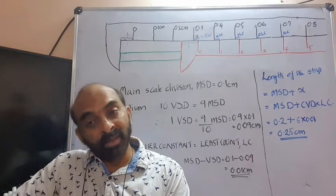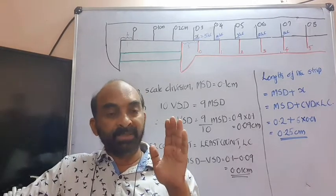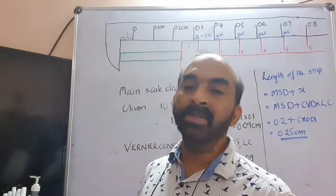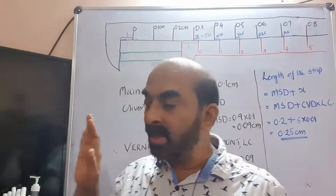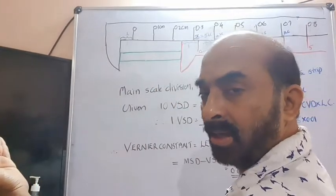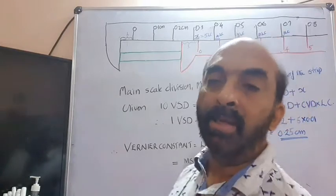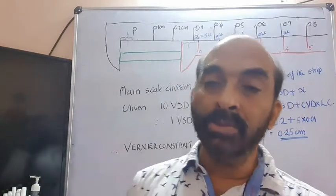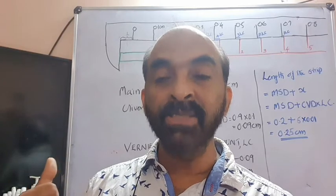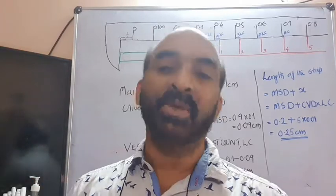Sometimes the zero of the Vernier scale may stand more shifted towards the left or more shifted towards the right in comparison with the zero of the main scale. If the zero of the Vernier scale is more towards the left of the observer, it is called negative zero error. If it is towards the right of the main scale zero, it is called positive zero error. We will discuss that later. For now, we consider a Vernier calipers with no zero error.